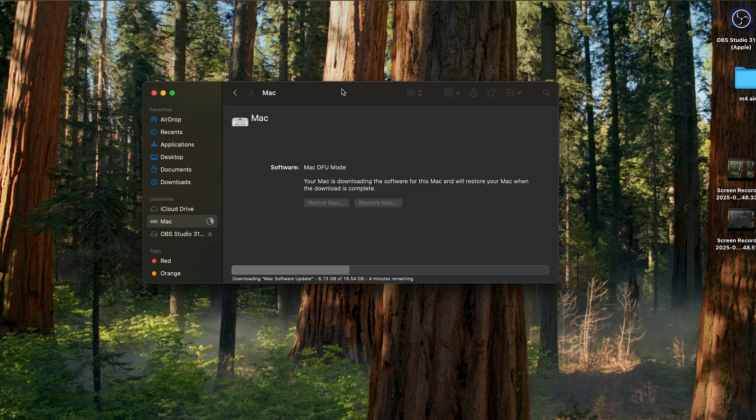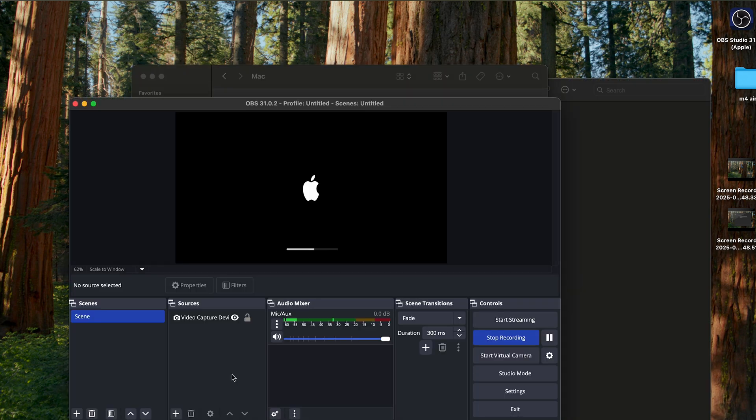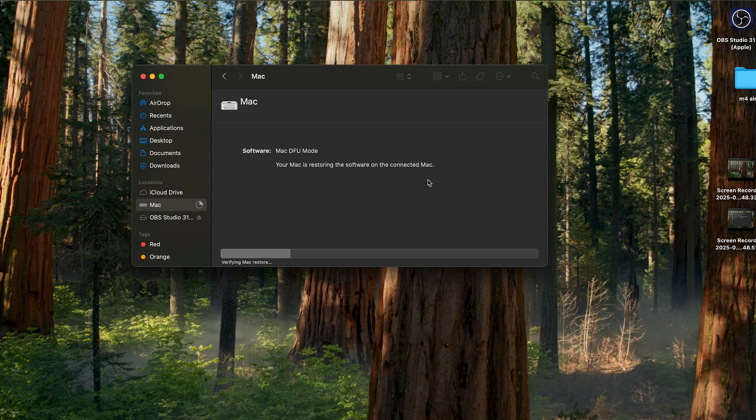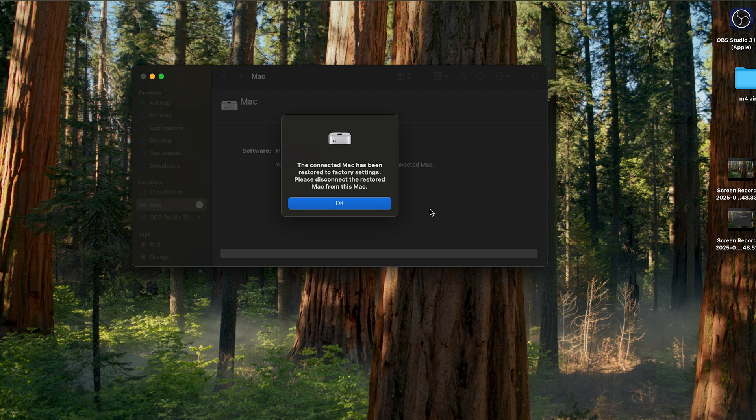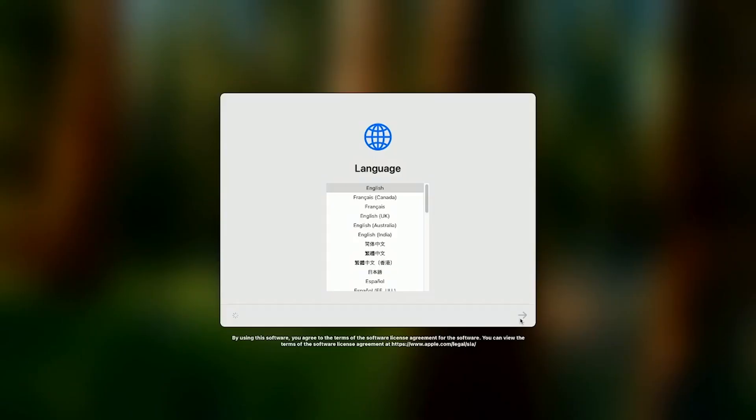It takes about 20 to 30 minutes to download the full macOS software since it's a couple of gigabytes, depending on your internet speed. It installs the full OS, all firmware, and everything needed onto the Mac Mini — just let it do its thing. Eventually the Mac Mini's monitor will turn on showing a progress bar with the Apple logo, indicating the recovery OS is being installed. Once complete, you'll get a prompt on your MacBook Air that restoring was successful, and you can disconnect the Thunderbolt cable — the Mac Mini will automatically reboot.